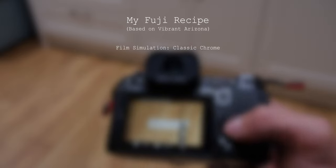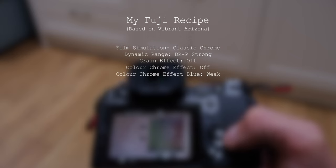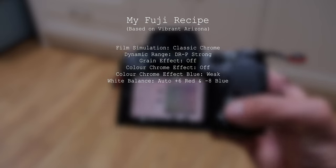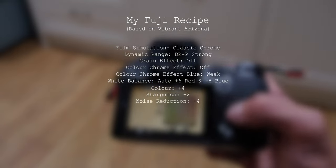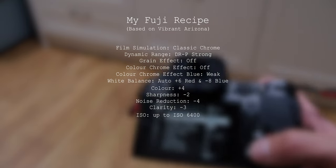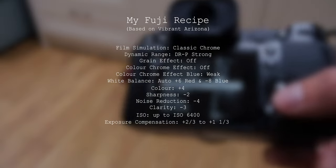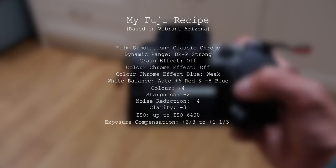The film simulation is Classic Chrome. Dynamic range is DR P Strong. Grain I leave off because you can always add this in post. Colour Chrome Effect off, Colour Chrome Effect Blue: weak. White balance: auto, plus red and minus eight blue. Colour plus four. Sharpness minus two. Noise reduction minus four. Clarity minus three. ISO up to 6400. Exposure compensation plus two thirds to one plus one third. These are the exact settings I used for the pictures you are seeing in this video.